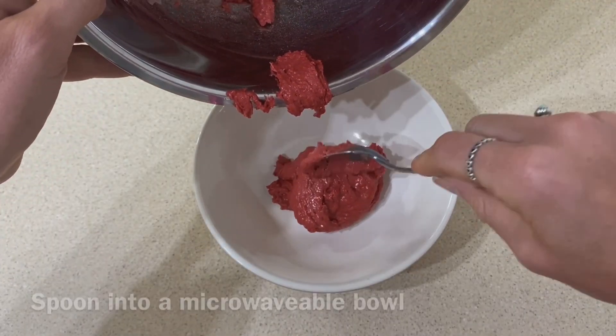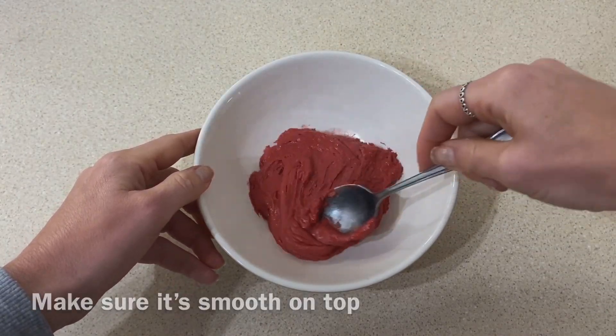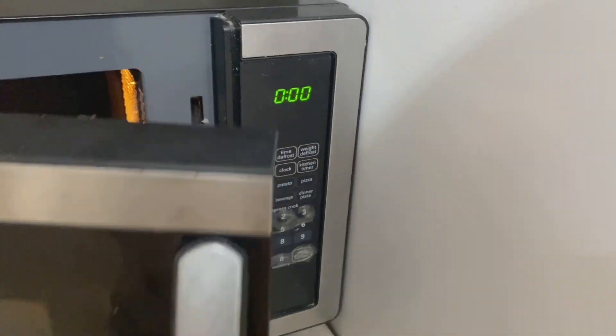Pour it into a microwavable bowl, then pop it into the microwave on high for two minutes.